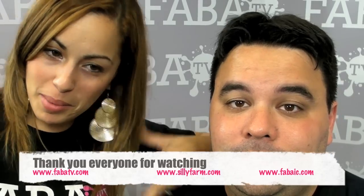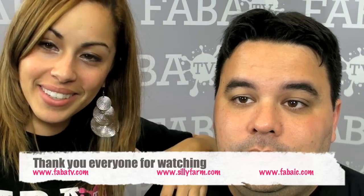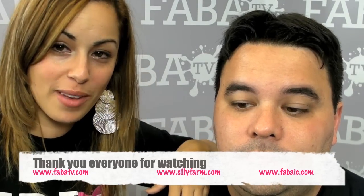Hi friends, welcome back to the Silly Farm video corner. Thank you guys for joining me — you keep me motivated with all your emails, and thank you for everybody's participation at Faba TV. This is our super duper Faba TV producer, and he's back. He's pretty much the only person in this office that will let me paint them, and I think it's because I'm so nice. I want to get you guys excited for Halloween because it's coming up, so I want to give you a couple of ideas.